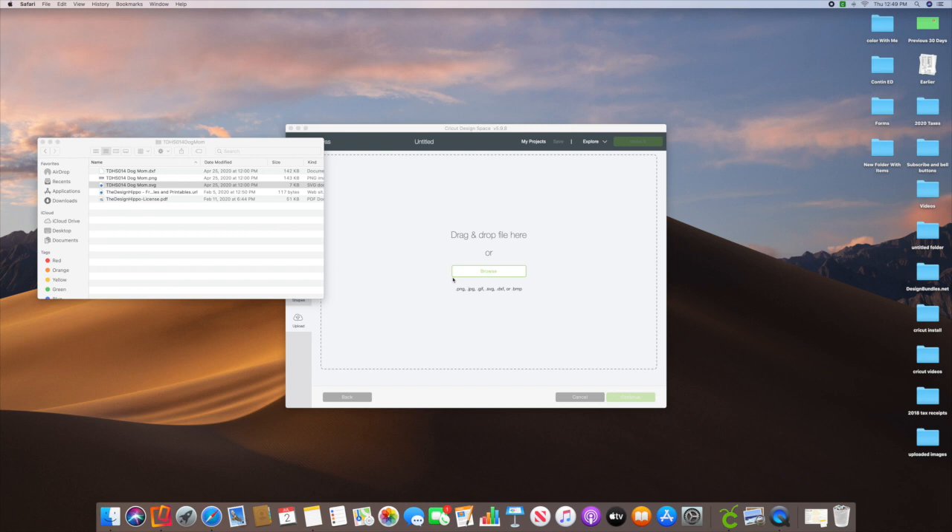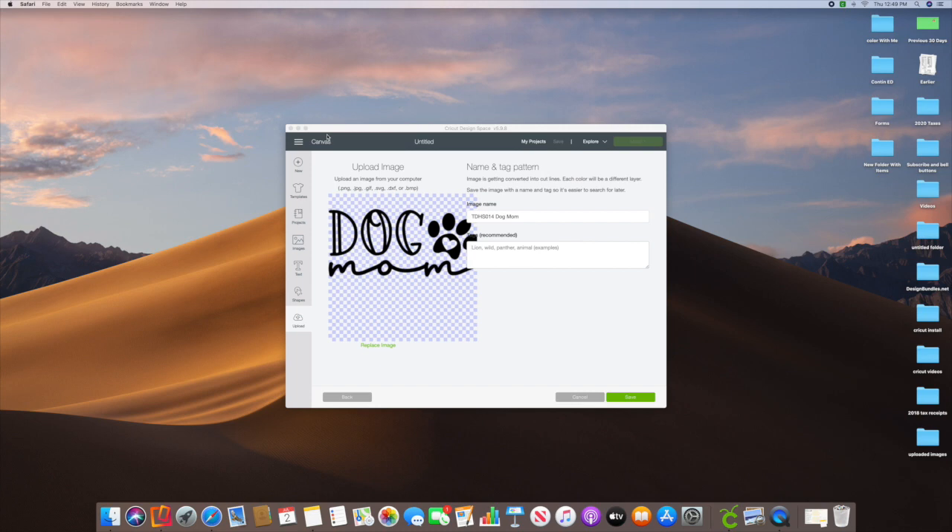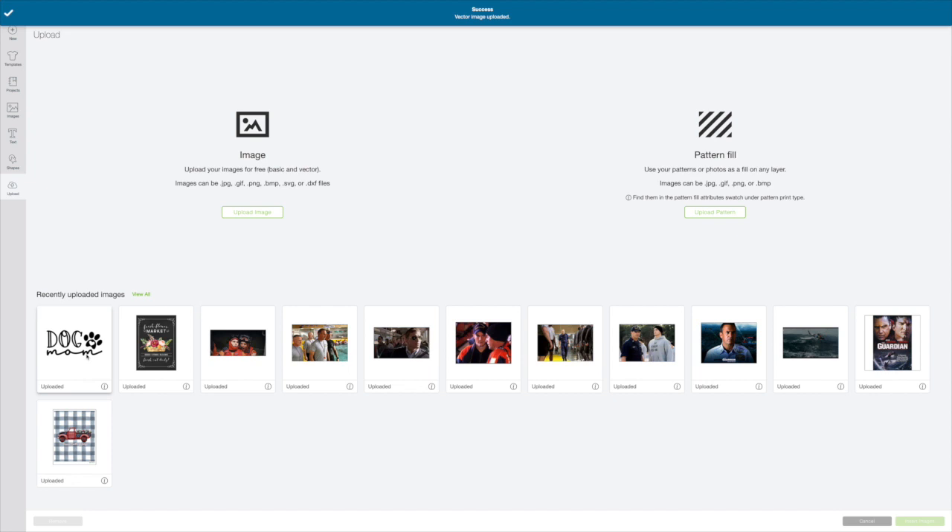You can browse or drag and drop. I'm just going to drag and drop it. Then I'm going to make this larger and just put a tag in here: 'Dog mom, SVG,' then hit save. Now it's uploaded, and that is so simple to do.